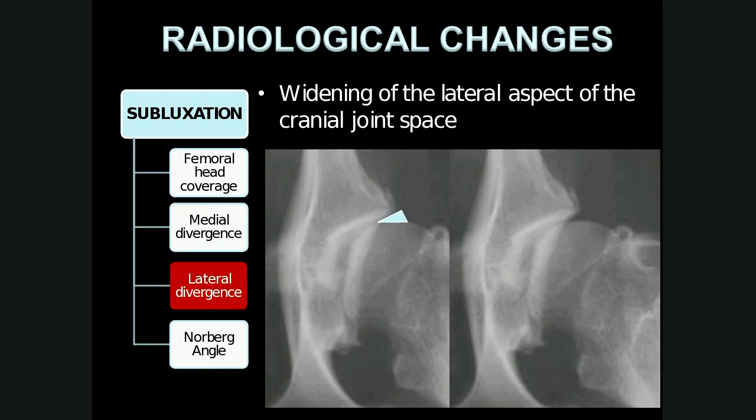Lateral divergence refers to widening of the lateral aspects of the cranial joint space — this triangular lateral widening shown by the blue triangle. In this patient, there is also medial divergence present, as the medial aspects of the cranial joint space are also widened.